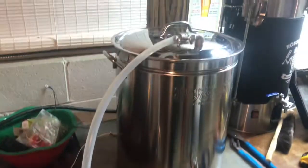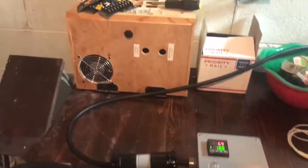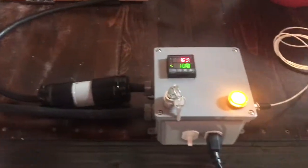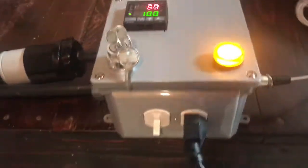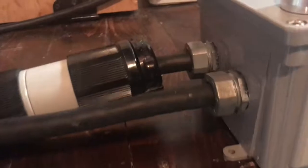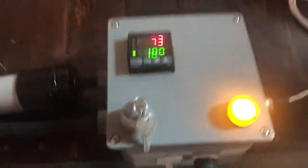Here it is - took about four hours to rip apart the old stuff and just barely fit everything into this new box. Let's start it up and heat it up.